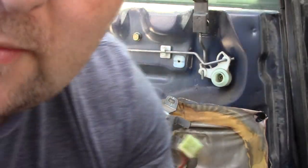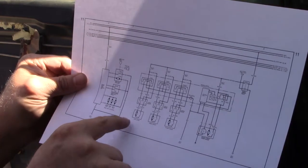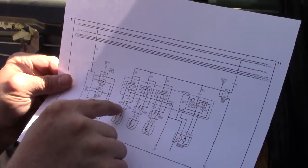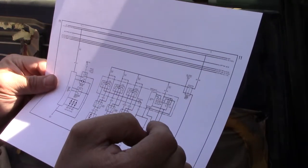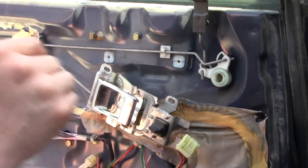Now according to my diagram — and I will make this available to anybody, this took me a while to find — this is our left rear motor, so we should have a green and a black, which looks like it's going to be the main power. We're going to check and see if I've got 12 volts to that. If I don't have 12 volts to that then this motor won't work regardless.